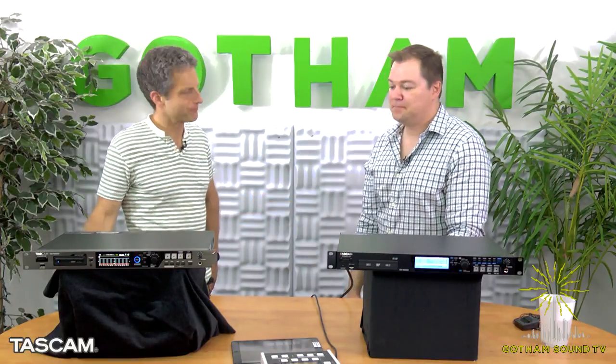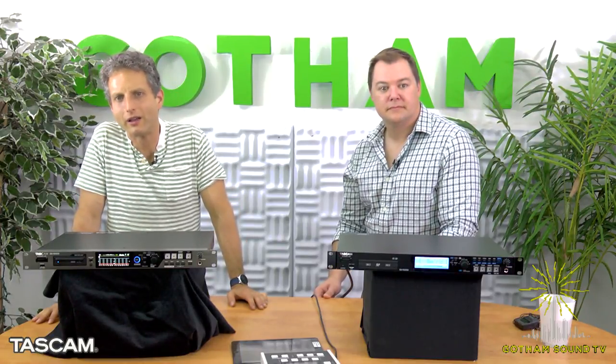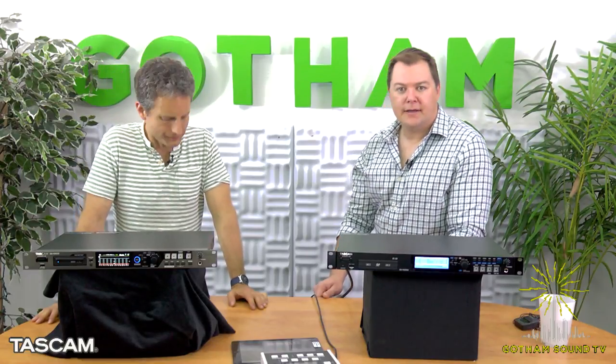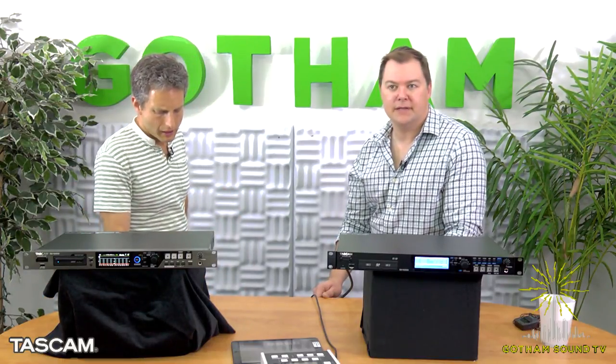Jeff, thank you so much for coming by. Any questions from viewers? There's one from Andrew — is Tascam looking to make any new field recorders? Nothing to announce right now, but that's always something we're updating. The latest portable recorder we came out with was the DR-100 Mark III, which is a handheld format with built-in microphones and XLR inputs.